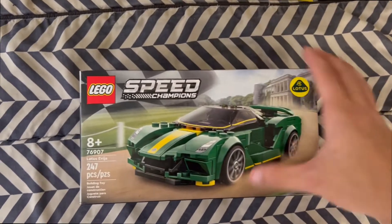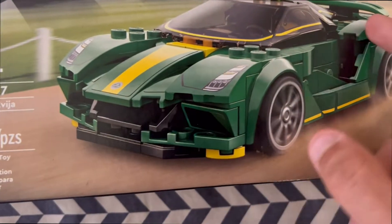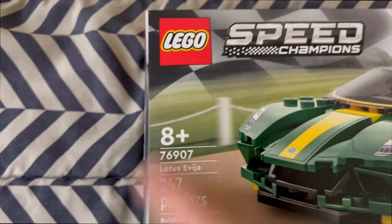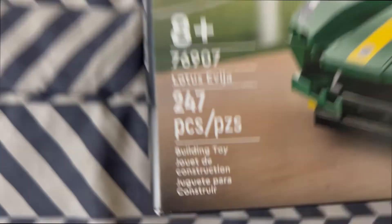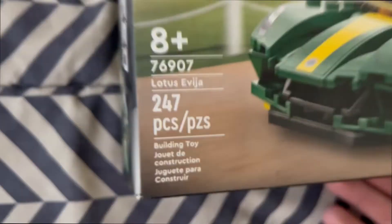Looking at the box from the front, you get the little Lotus logo right there. You get the car, which looks like it's racing in some sort of pasture near a mansion. It's 8 plus, set 907. And LEGO seems to be doing a new font with this one — I think it's new.